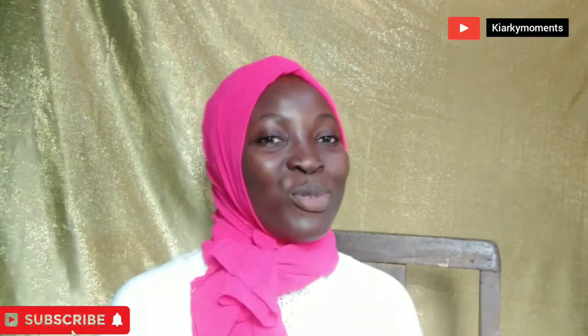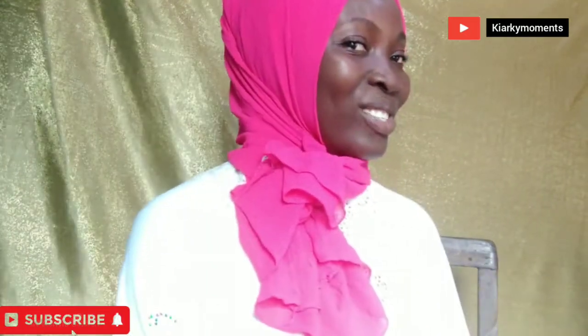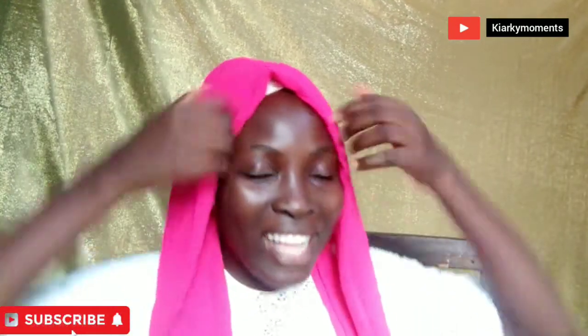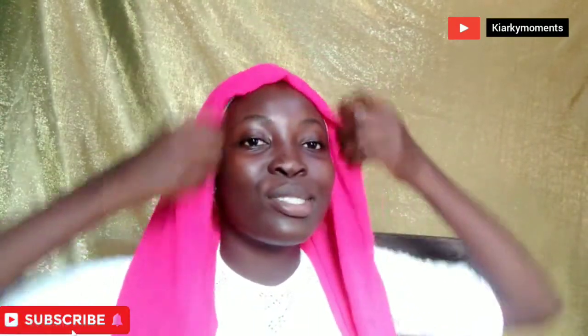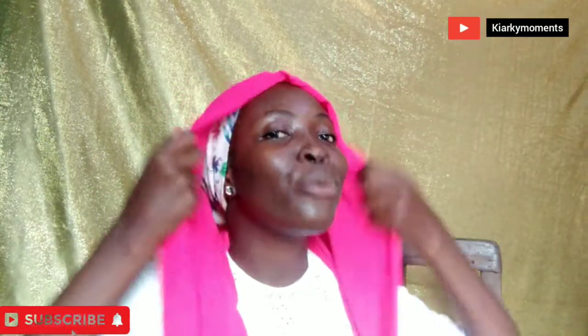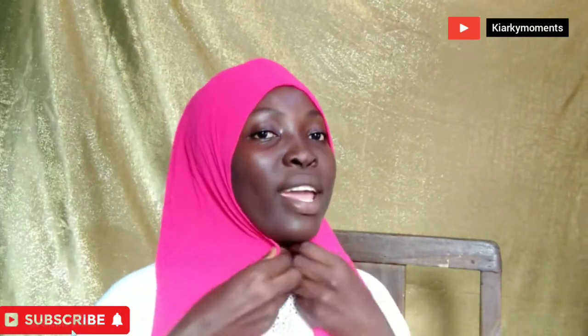In today's video I will also be teaching you how to create the French knot style, where you have your hijab to one side, you're off to work, looking casual, confident, and classy. I hope you love it — I love how it looks! I have my undercap on, and I'll be creating one short side and one long side.